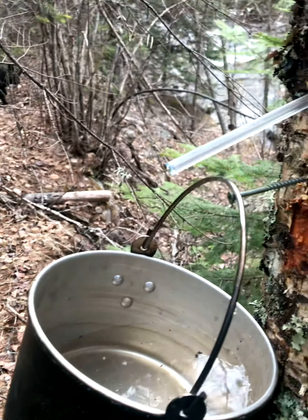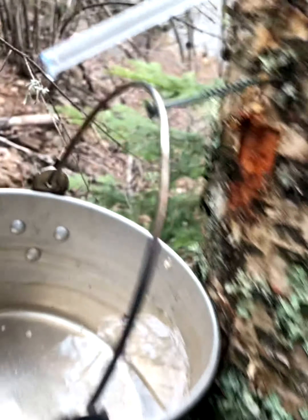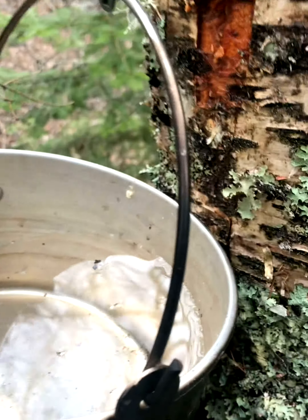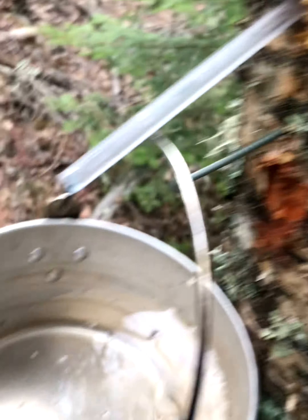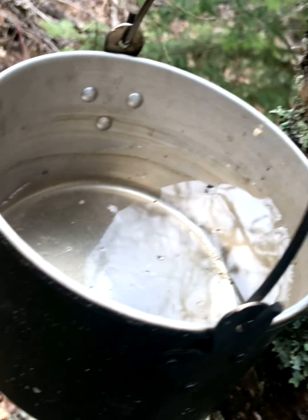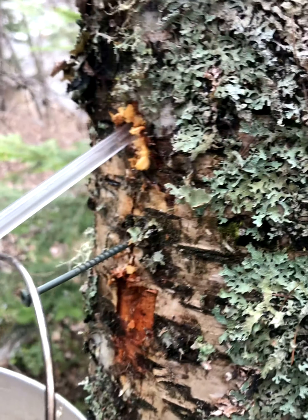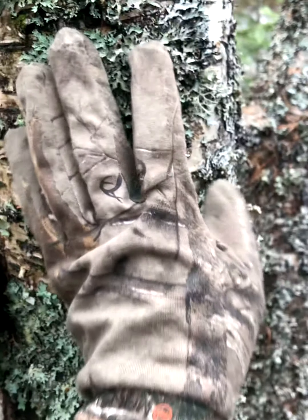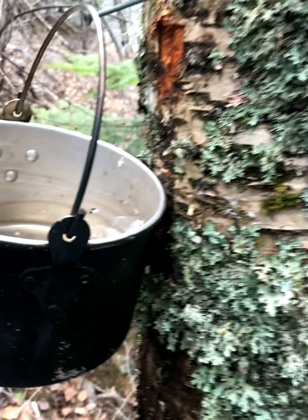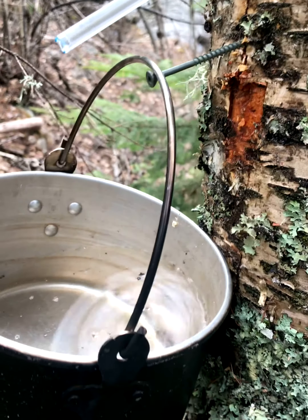This tap here is my most effective tap — you can see how much is dripping, it seems like ten times the other one, so I got a lot in there. This other one is empty. I'll dump this into the jar. If anybody's wondering, I only drilled maybe two centimeters deep, but it's not a huge tree — just about a centimeter or two centimeters deep.